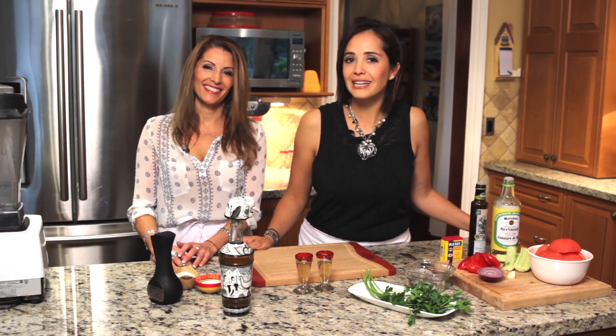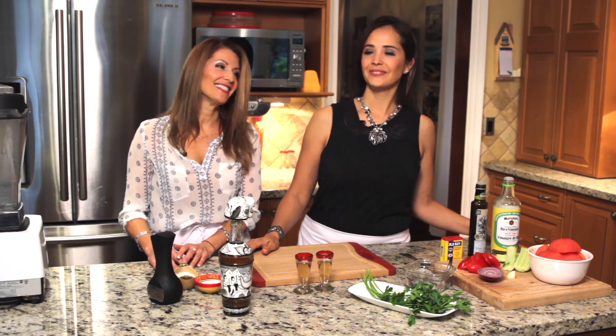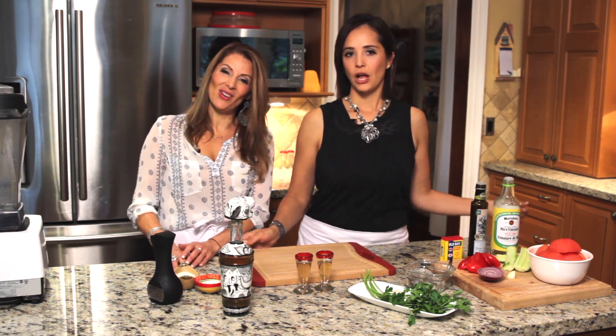Hello everybody, welcome to our kitchen. Welcome to the Two Sisters. I am Paula Zavala and I'm Susie Danelon. Welcome.